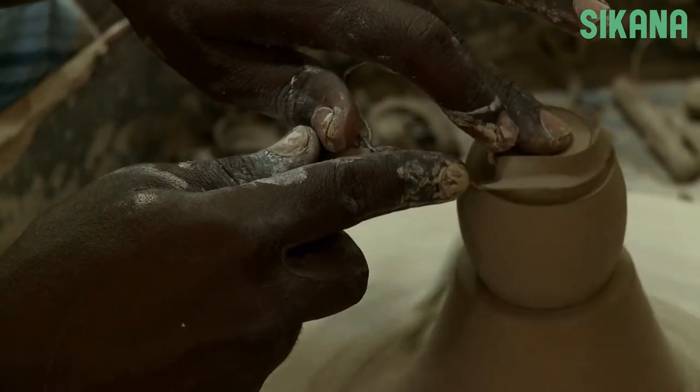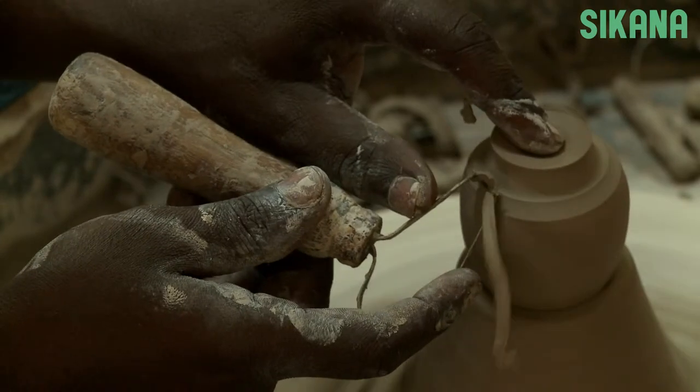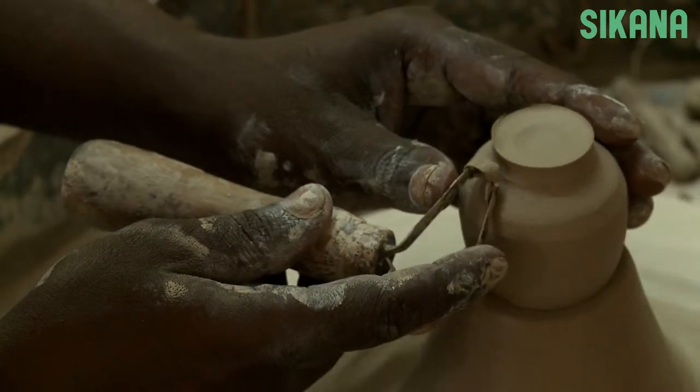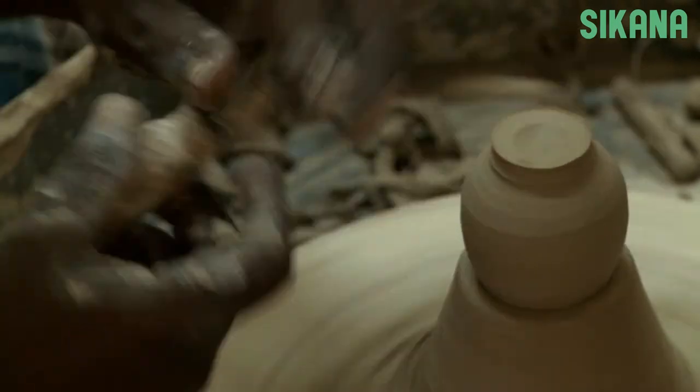So we are going to use this tool to complete it. Then use a cutting tool to complete the bottom part, removing the extra clay. This is called trimming.